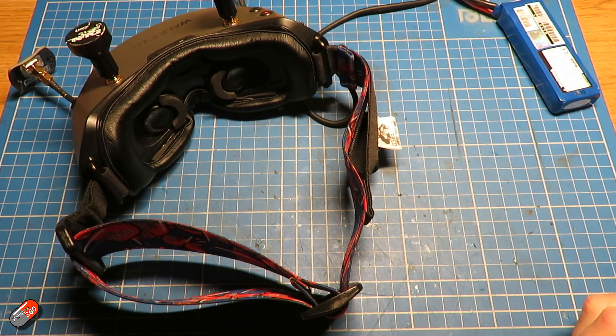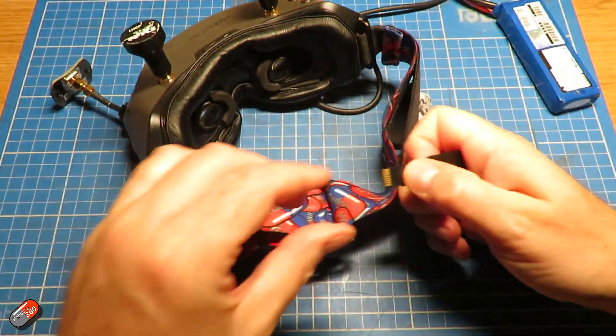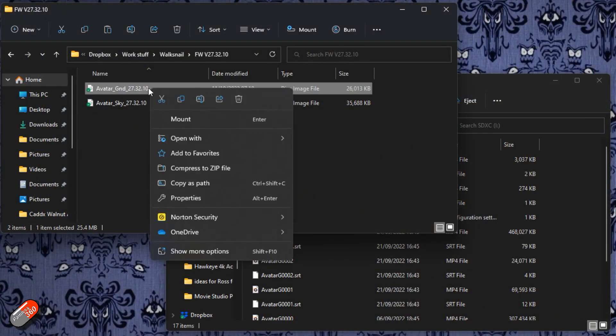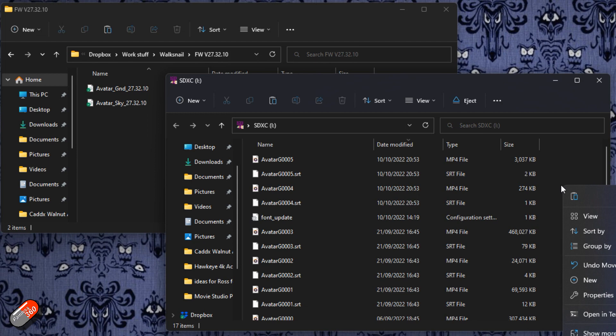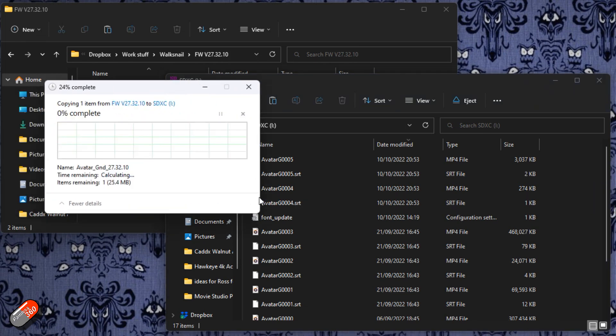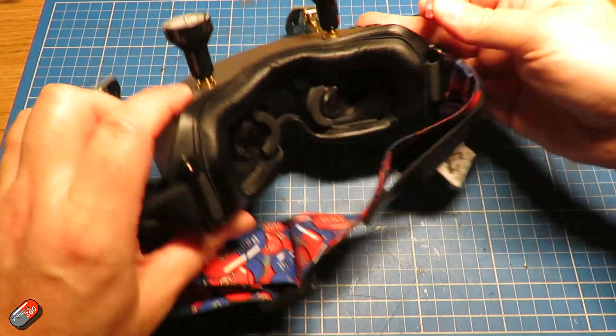You need to download both of those and pop them somewhere onto your computer. Once you've got those two files, pop the SD card out of the goggles, put that into the computer and copy the avatar_GND file with whatever numbers are after it onto that SD card, then pop the card back into your goggles. If you're having issues, I would recommend formatting the SD card in the goggles - go into settings, record, set format SD card - but if you've already been using the SD card in the goggles you don't need to do that.